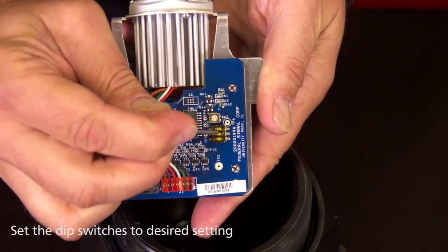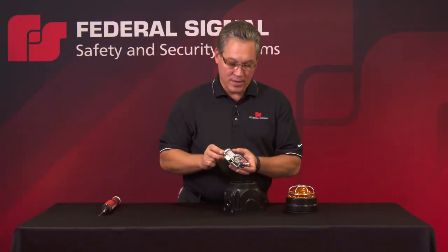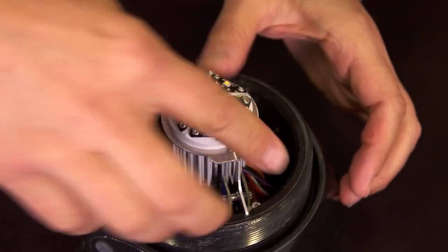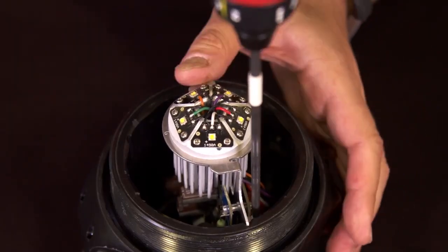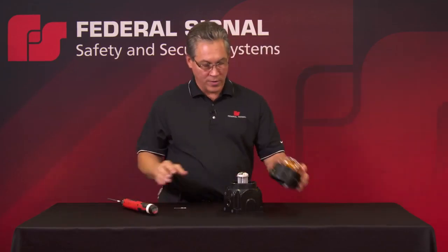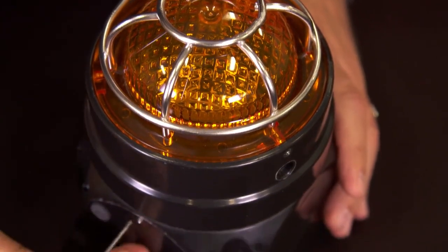You can check the instruction manual for the eight available flash patterns. Once you have the dip switches set, simply return the PCB to the housing, set the securing screw, and return the LED light cap.